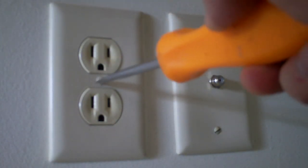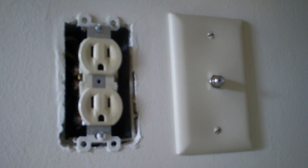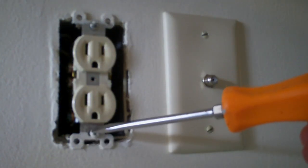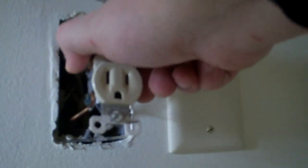Let's start taking things apart. The first thing you need to do is remove the plate — simply use a flathead screwdriver, take the screw out, and the plate should come right off, exposing the outlet. Next you'll see two screws on the top and bottom of the outlet — take those out, then simply pull the outlet straight out. One important thing to notice is the green wire — that is your ground. On each side you'll have a set of wires.